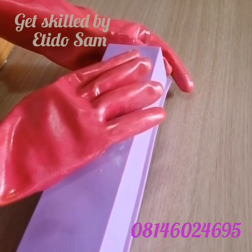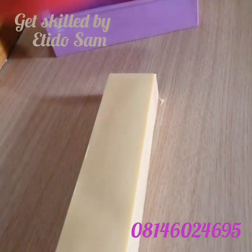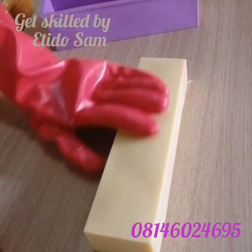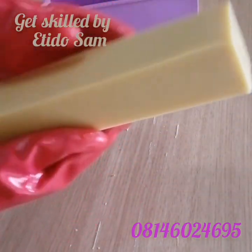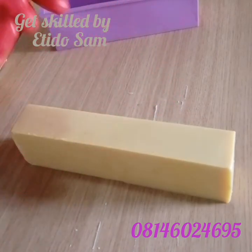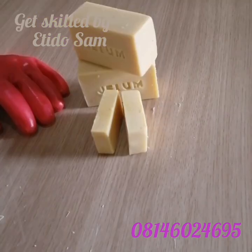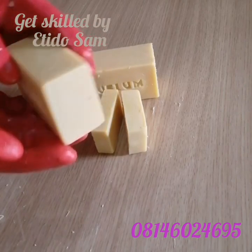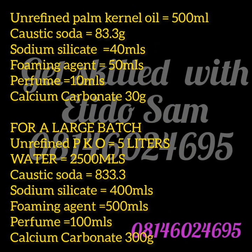Tell me, what else could you want from a laundry bar that you won't find in this smooth, easy-going recipe that doesn't give you trouble? I'm just going to cut this up into bars and bring it back to show you. Here we are — I've cut it up and I've stamped it. Thank you so much for watching, God bless you all, bye bye!